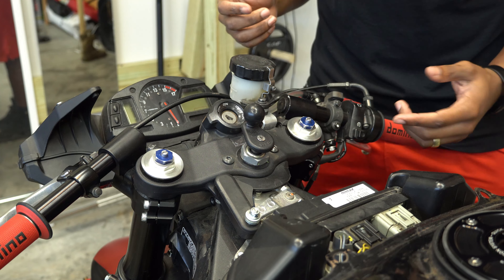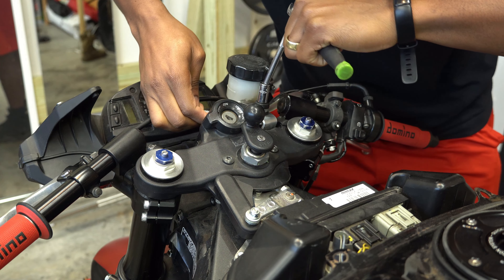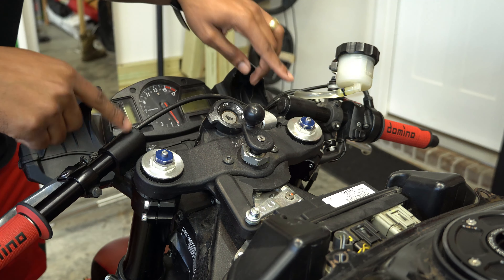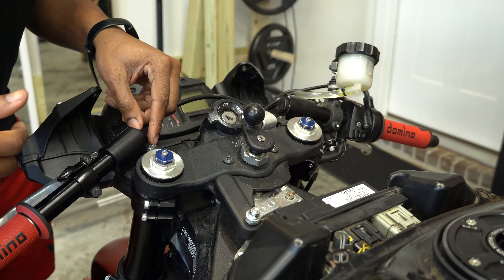With these aftermarket clip-ons, I'm just going to relocate it back here so I can get this off. Since my clip-on is in the way here on both sides, I'm going to have to loosen the clip-on and move it out the way so I can access these clamp bolts.